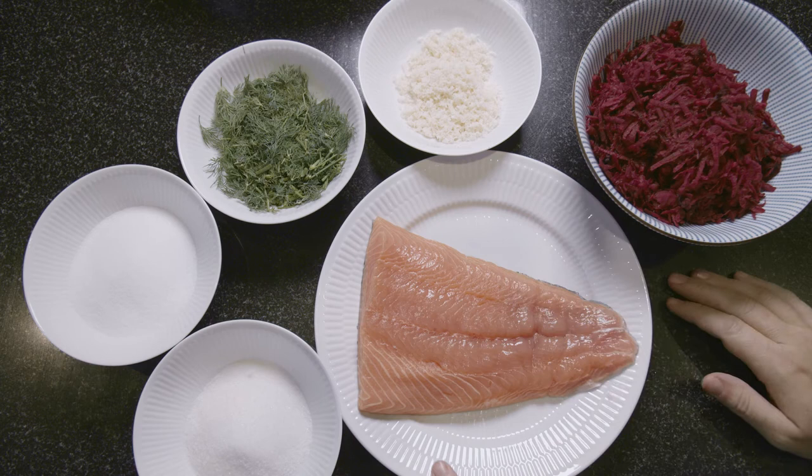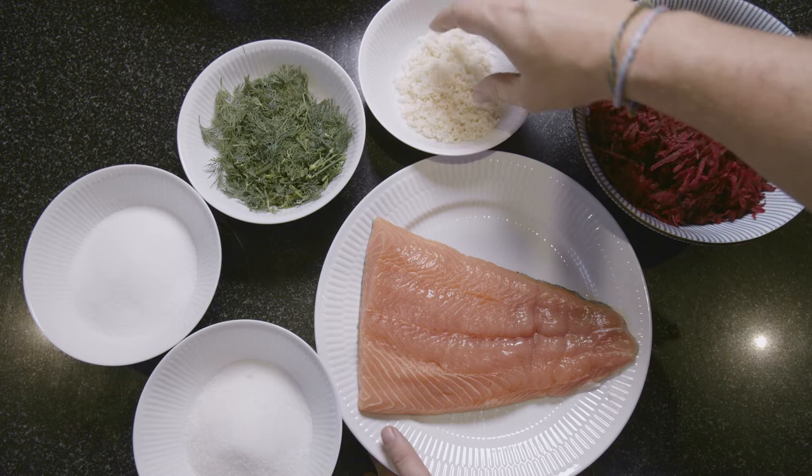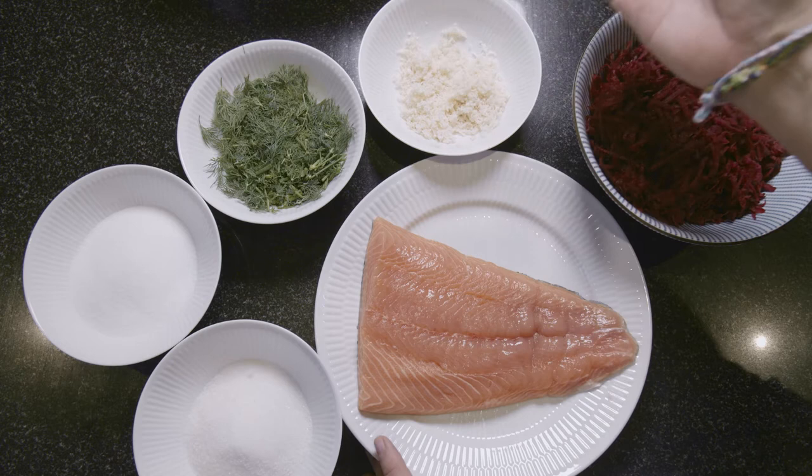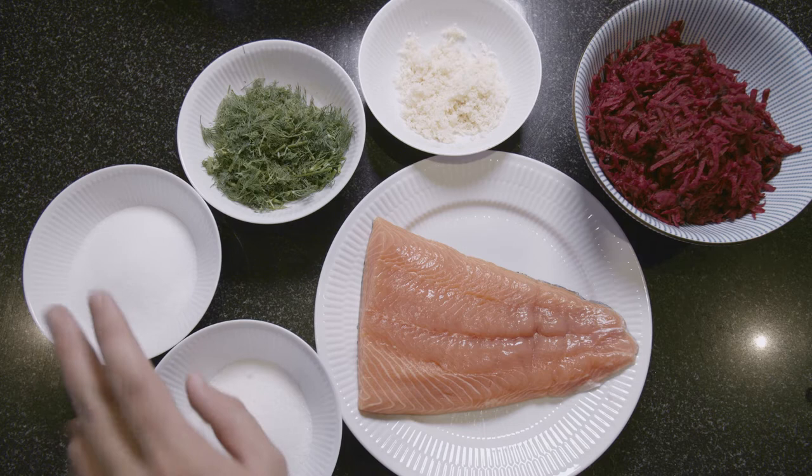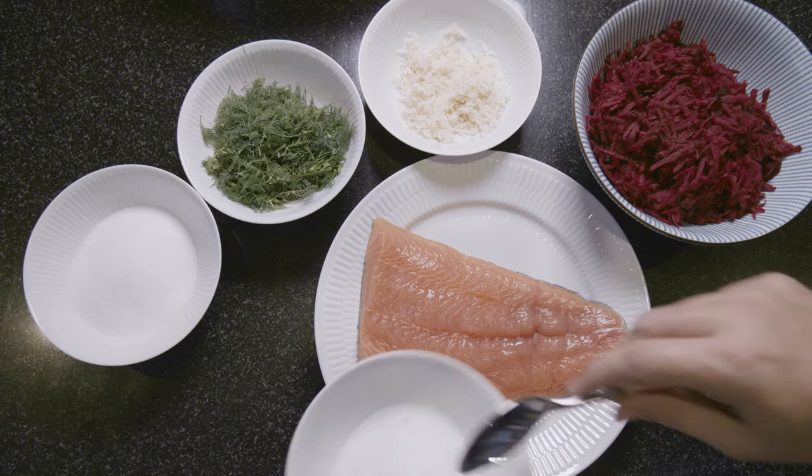Here we have all the ingredients for the beetroot and horseradish gravlax. It's grated raw beetroot — two beetroots — some horseradish (the amount depends on how thick and long your beetroot is), a bit of roughly chopped dill, some salt and some sugar. For this recipe it doesn't matter because it's equal quantities.